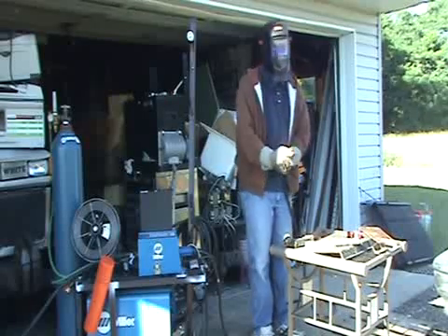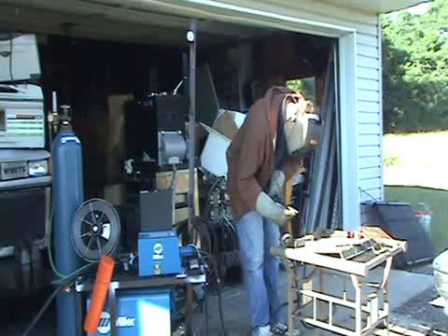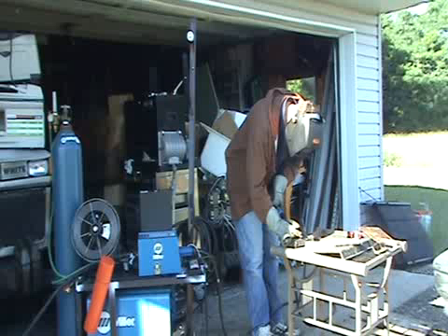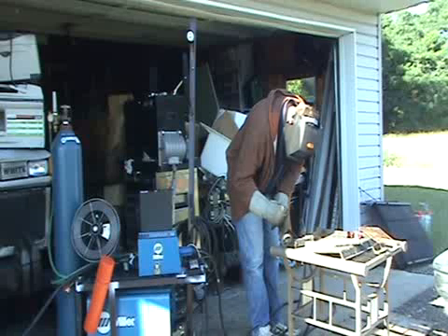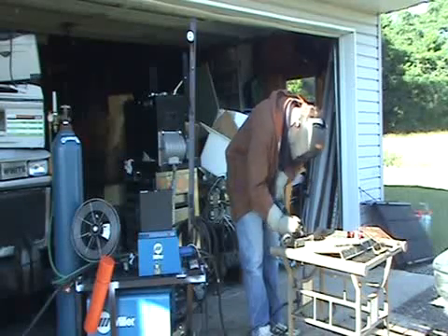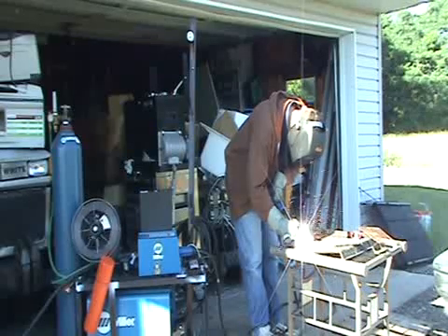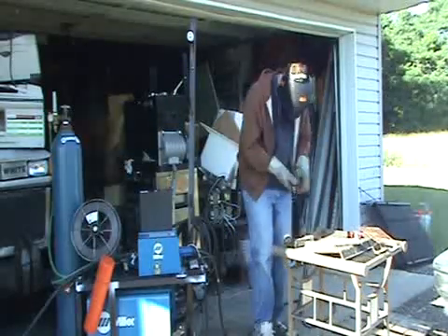I hope it doesn't burn a hole in my camera! You want to hold about a quarter inch to a half inch stick-out — that means the distance from the tip to your work piece.